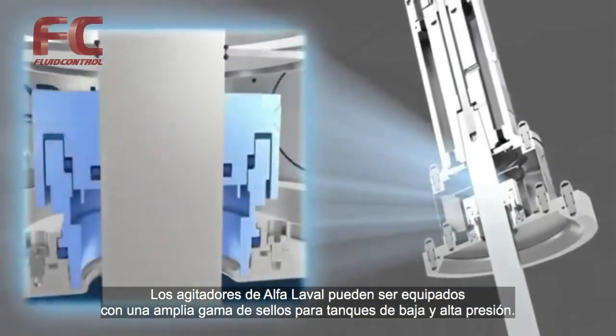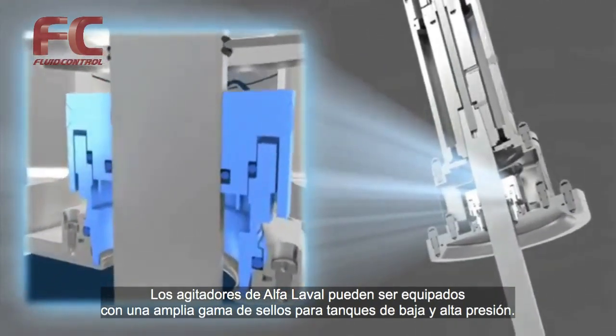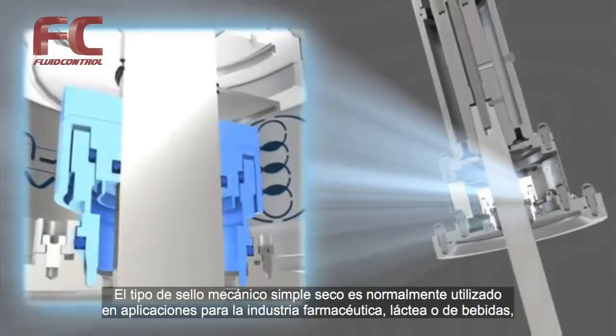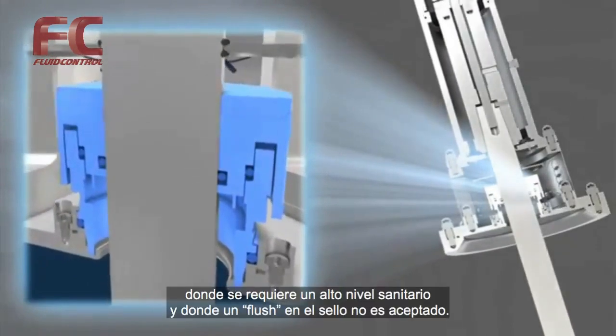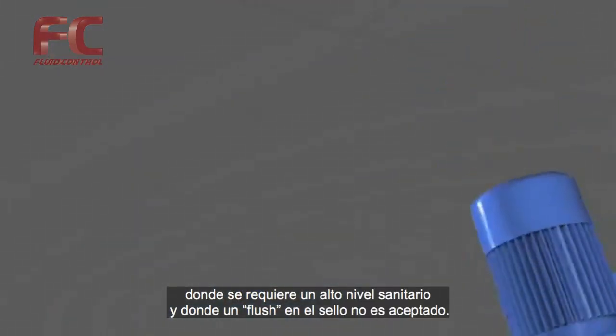The Alpha Laval Agitator can be fitted with a wide range of sealings both for low and high pressure tanks. The single mechanical dry running seal is often used in pharmaceutical, dairy or beverage applications where a high sanitary level is required and where seal flush is not accepted.